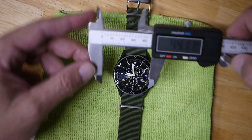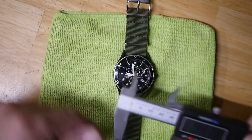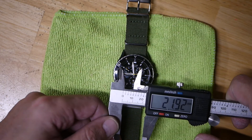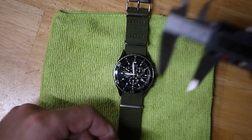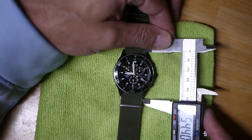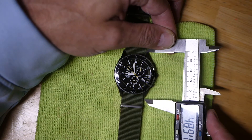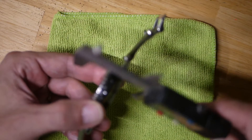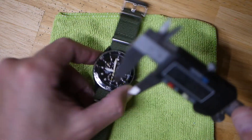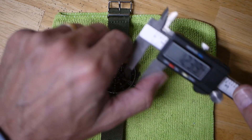That's about 44mm without the crown. Let's get a lug width — we're almost at a 22mm lug width. We've got about 48mm lug-to-lug, and then for case thickness, just to the inside of the band, we're talking about 12.39mm.